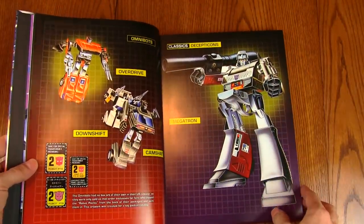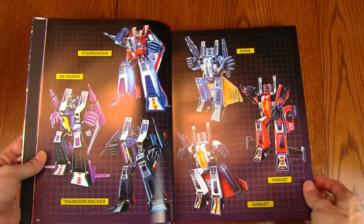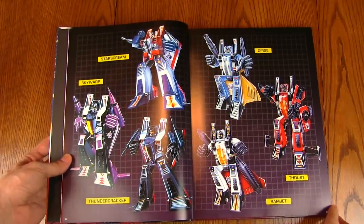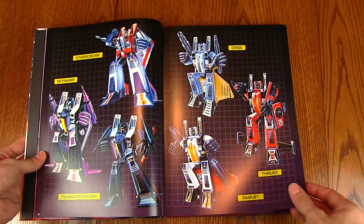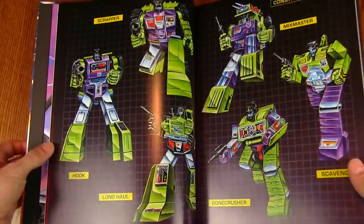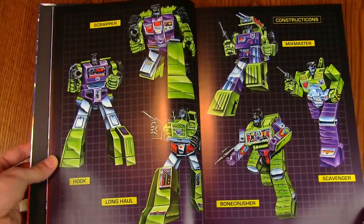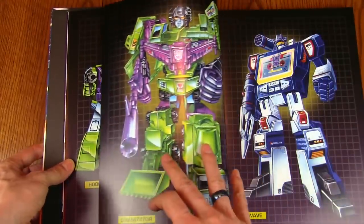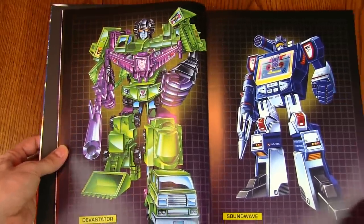We're in the Decepticon section now. We've got the original '84 Seekers: Starscream, Skywarp, and Thundercracker, along with the '85 Seekers Dirge, Thrust, and Ramjet. And the Constructicons — spent quite a bit of time looking at these guys lately with the Nine Days of Devastation: Scrapper, Long Haul, Hook, Bonecrusher, Scavenger, and Mixmaster.